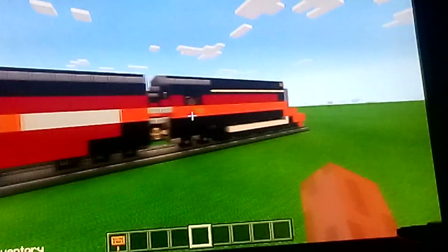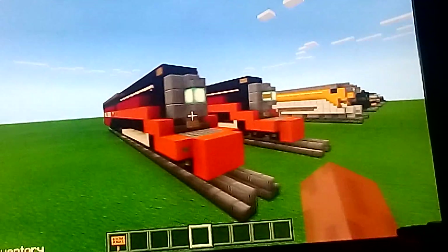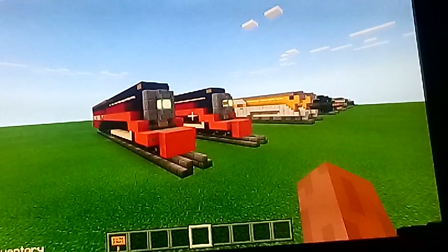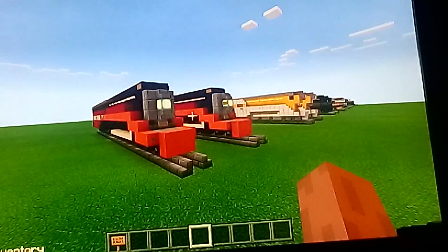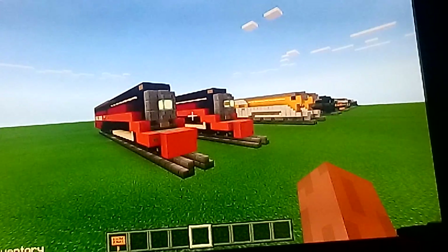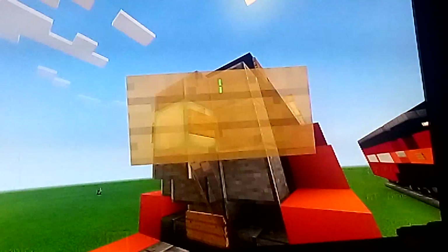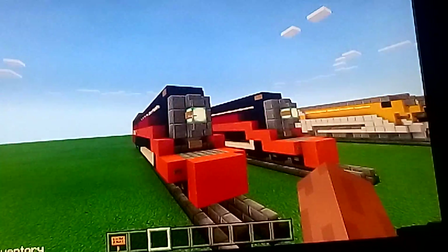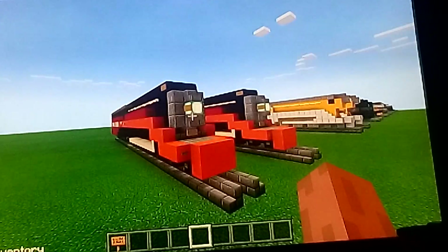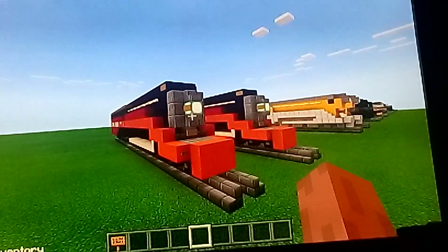We're done with this train! That's about how to build the Southern Pacific Daylight 4449 in Minecraft. If you liked this video, make sure to like and subscribe. Oh wait — I almost forgot to mention the size of it, sorry. Alright, now it's the end of the video. Make sure to like, subscribe, hit the bell, and hope you enjoy the Wheel Trains videos. See you next time, goodbye!